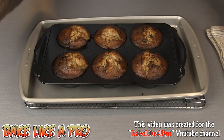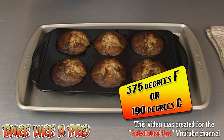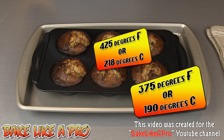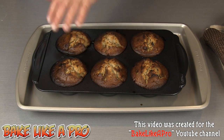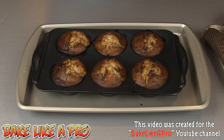This is exactly 25 minutes later. These were in for a total of 25 minutes at 375 and also 5 minutes at 425. I have a little bit of burning going on — I should have been watching them a little bit more carefully. I would say at 20 minutes they would have been done, so I should have let them go 5 minutes less.